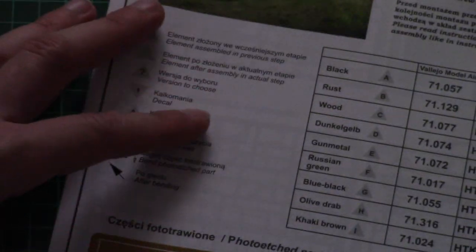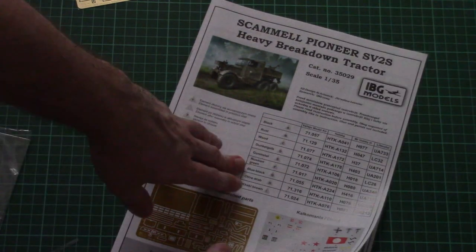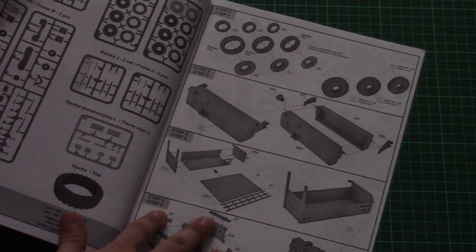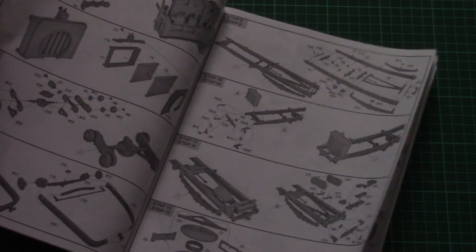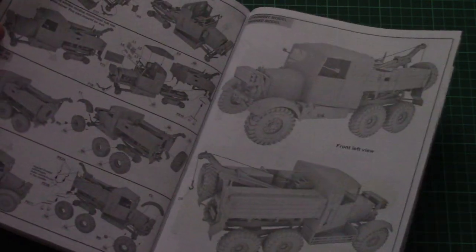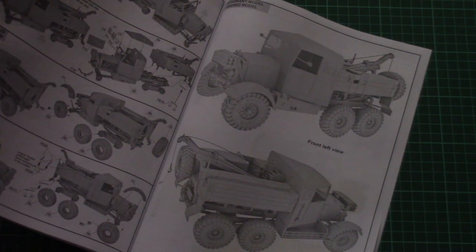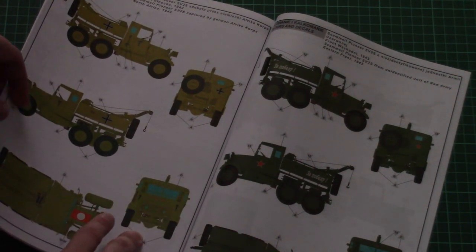Then we have the assembly manual, printed as a large brochure. On the first page we have a paints chart, some safety advice, and information about the PE thread and decals. Then we have a parts map for the plastic parts. The assembly process starts with wheels, then continues to the engine, then the main frame, then everything is connected together and you assemble the front cap. In total you will have to perform 40 steps, each explained with 3D images. There is also a 3D render of the assembled vehicle.